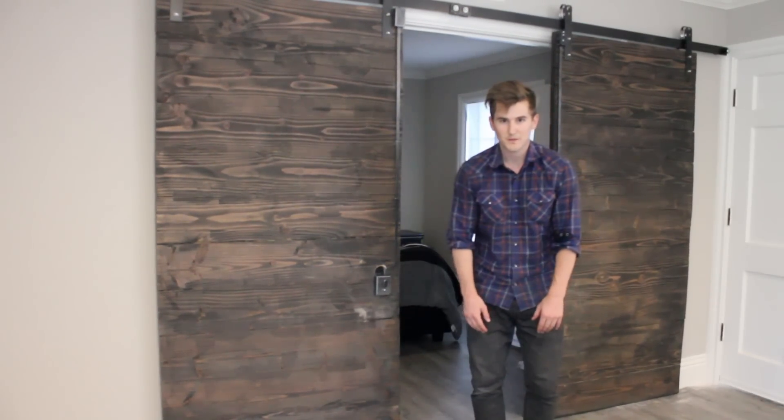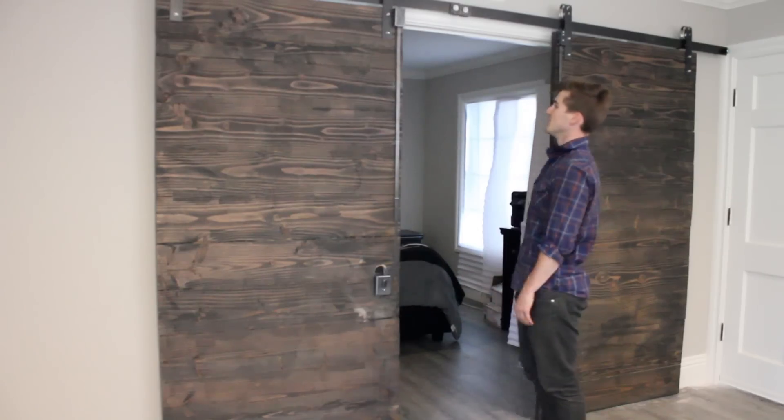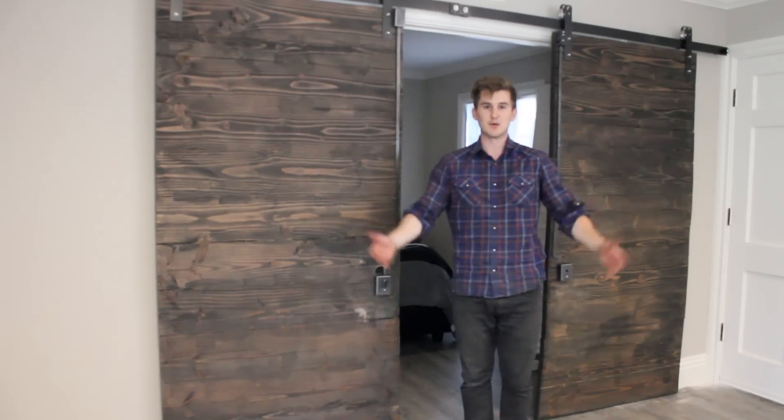What is going on guys, welcome to another episode of the Cutting Board. Today I'm going to take you through how I made these two double barn doors. Let's do it.